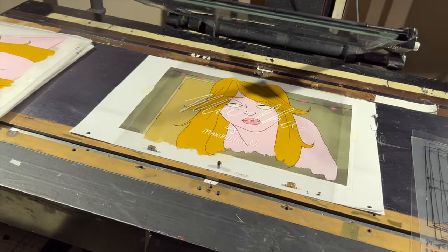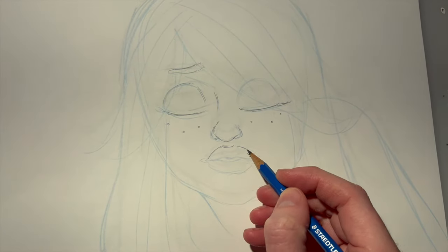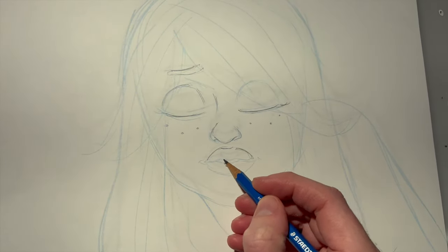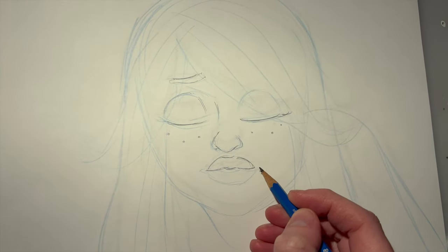For our final assignment in the fall quarter of the Animation Workshop we had to do a 15 second film, and the only catch is that it had to be done by hand — no digital work, nothing on the computer. You could do paper cutouts or hand-done animation. I chose to do a scene from a larger story I've been working on called Martha.